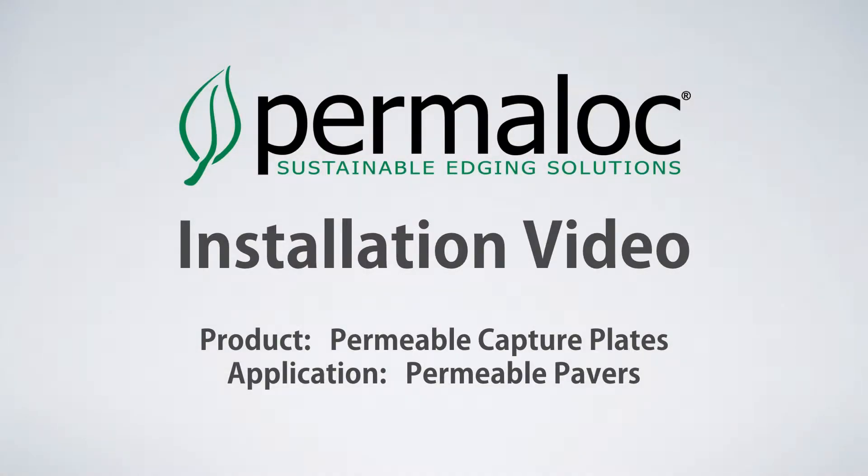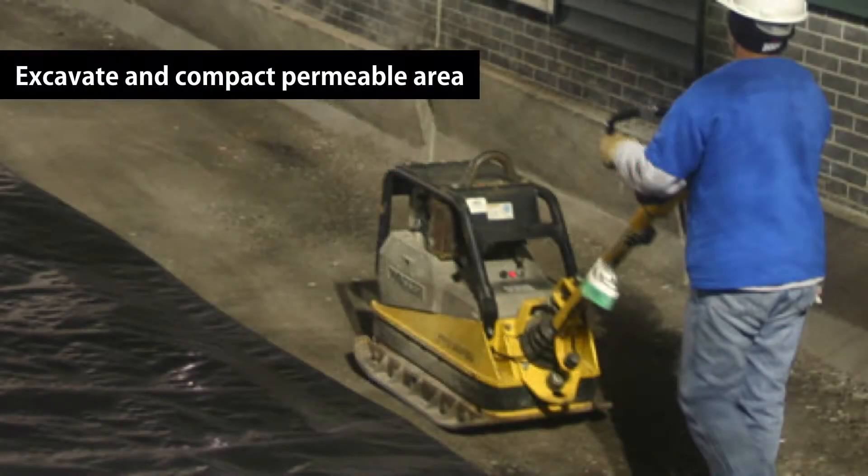Welcome. In this video, we will show you how to properly install Permalox permeable capture plates for a permeable paver application. Before you begin the installation of edging and capture plates, you must first prepare the base system to capture water.